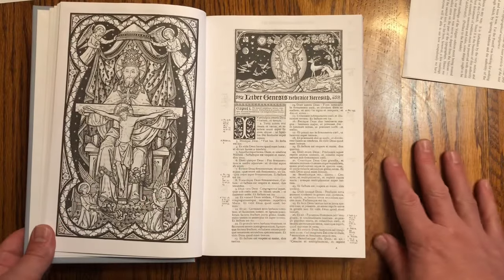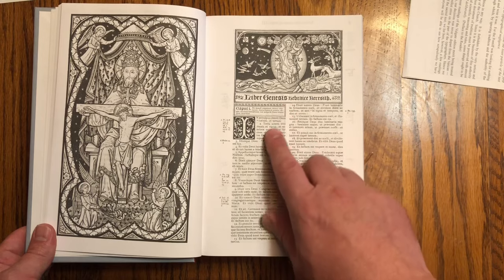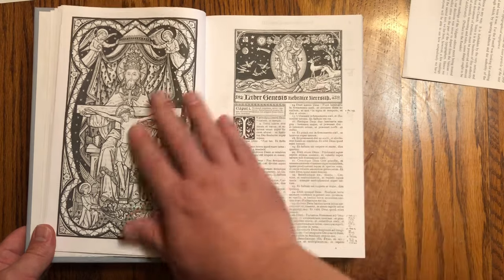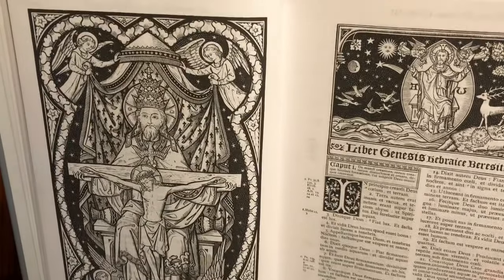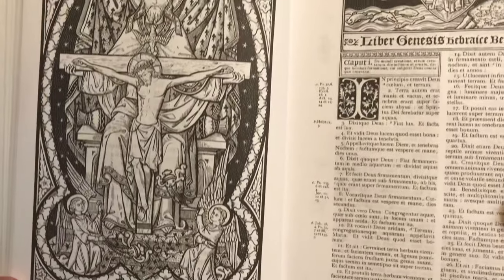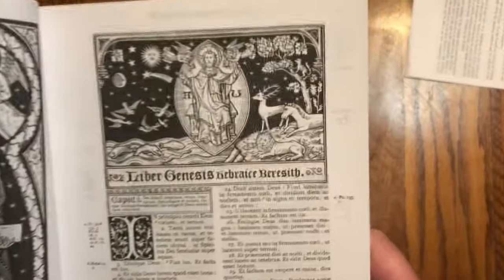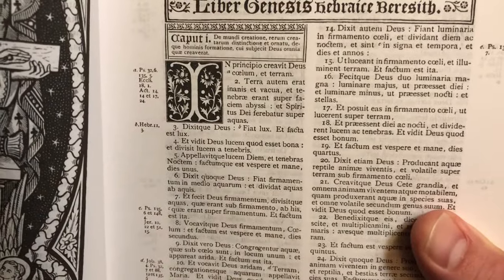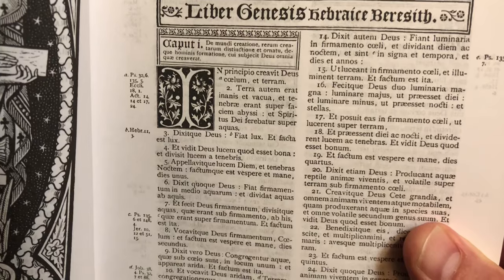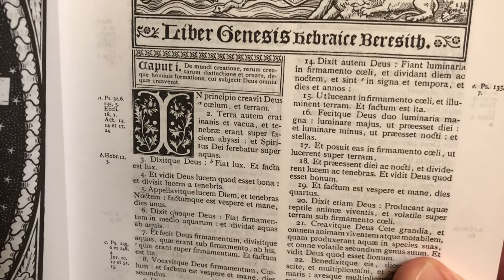Here we have Genesis — Liber Genesis. Just look at those beautiful engravings — not simply scanned but also cleaned up. So Genesis, Caput Unum, chapter one: 'In the beginning, God created heaven and earth.'